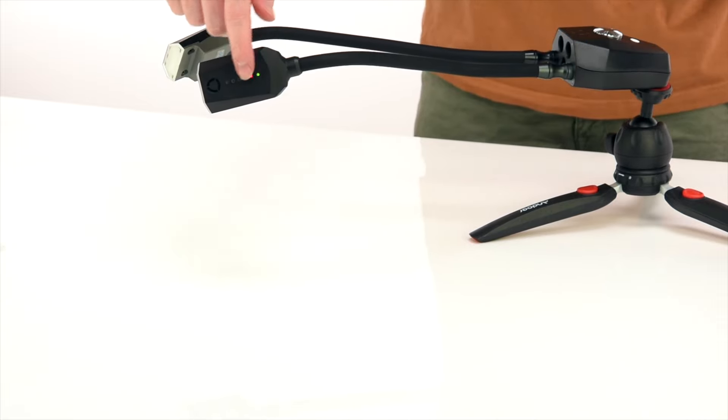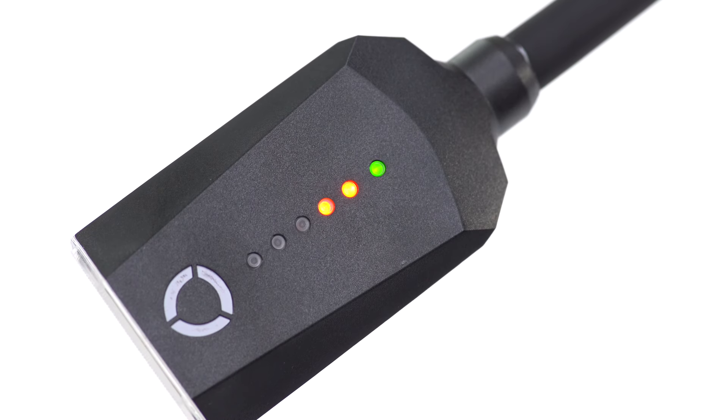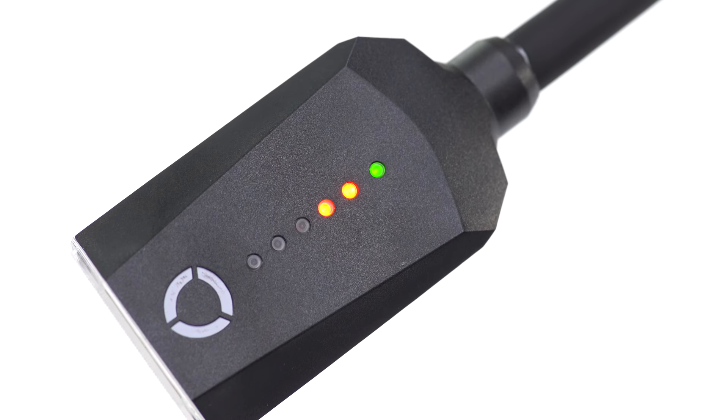You will notice that the indicator lights will illuminate. The green light means the flash lighting arm is connected and receiving power from the control pod, and the red lights indicate the power level of the flash head.